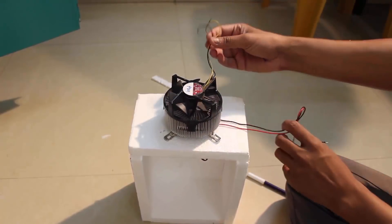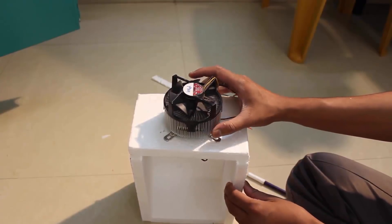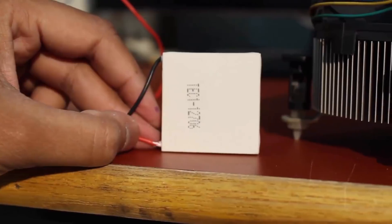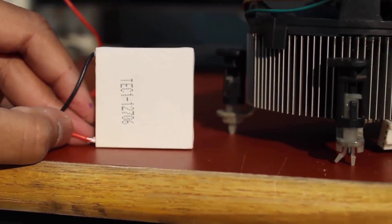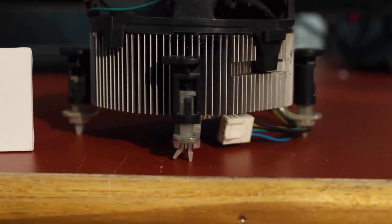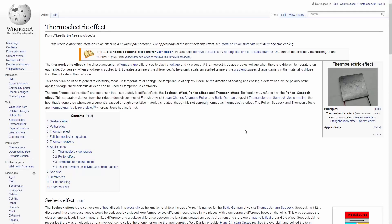Hey, what's up guys! In this video we are going to make a very simple project: a mini portable fridge. If this is your first time on my channel, do check my other videos too, and don't forget to hit the subscribe button, because in the future I'll make some more videos related to electronics.